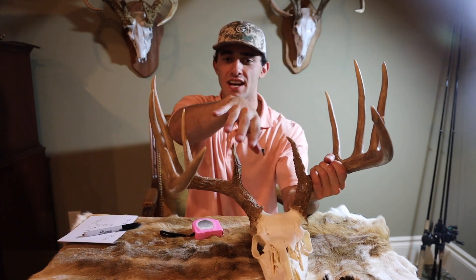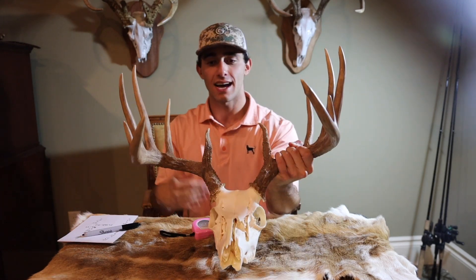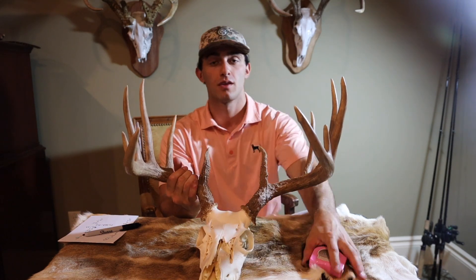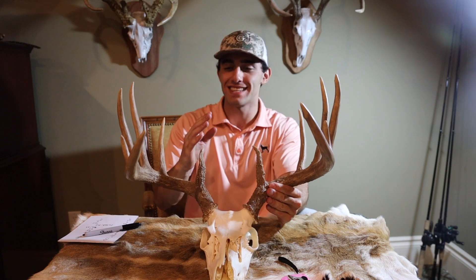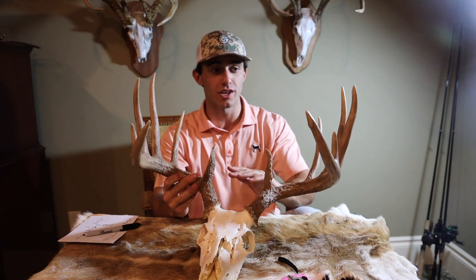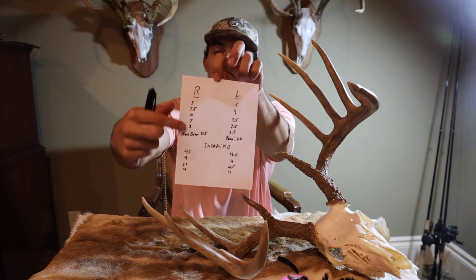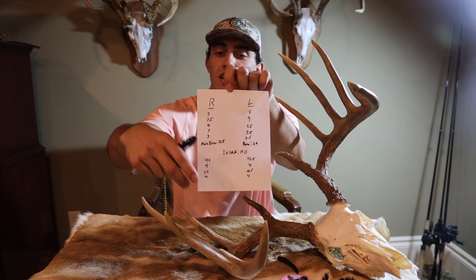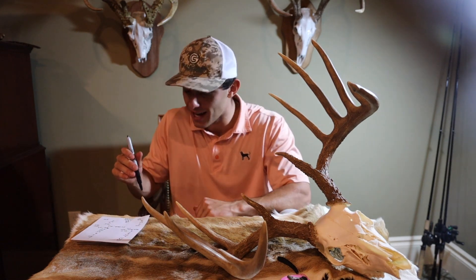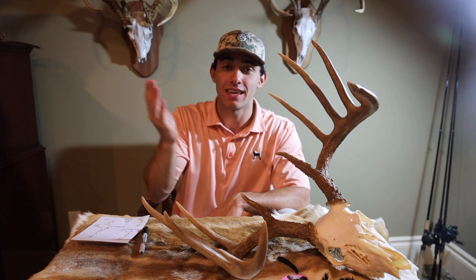We've got all our measurements — inside spread, main beam length, tine lengths, and mass. That is it, guys. It's that simple to score a buck. I'm not using an official measuring tape and I'm not scoring to the 16th of an inch, so I'm flying through this super quick. Usually it takes about 30 to 45 minutes on some deer — they can be super difficult to score. You see on the score sheet there's a right side and a left side with numbers; you add them both up and that's your official score. I was pretty close — I said 170, he ended up being 162, give or take.